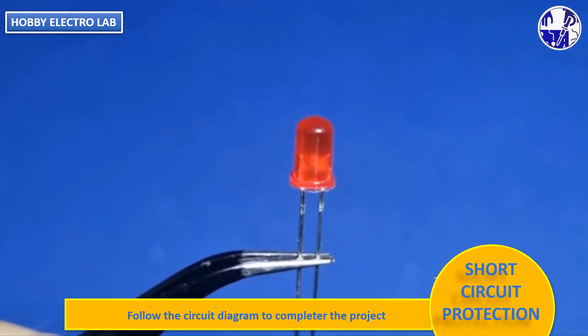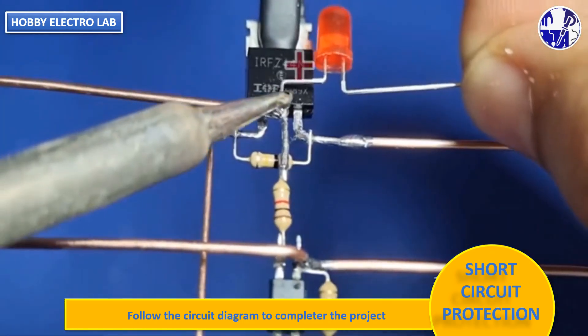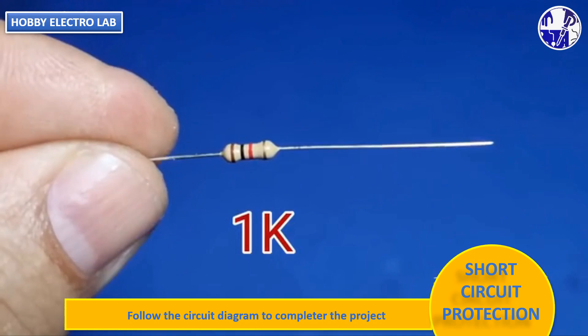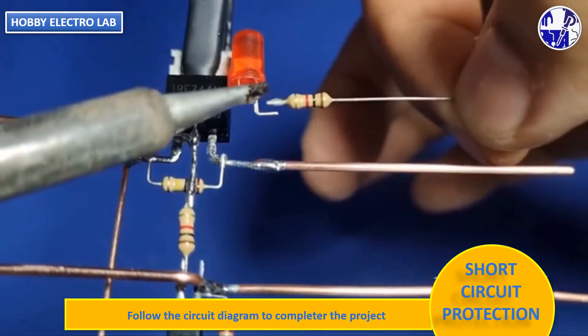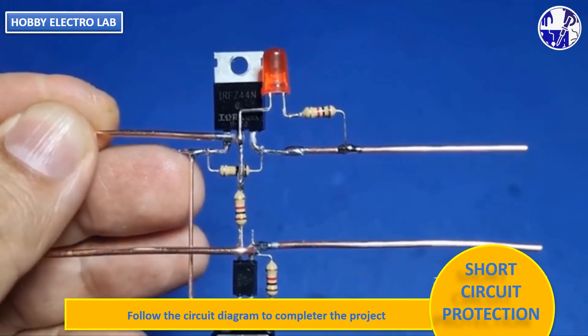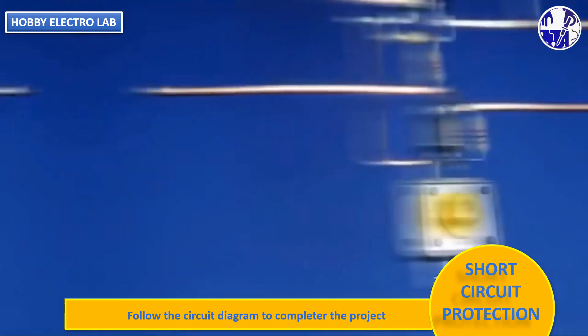Have you tried making a short-circuit protection before? How did it go? Connect the tact switch to the optocoupler to complete the protection circuit.